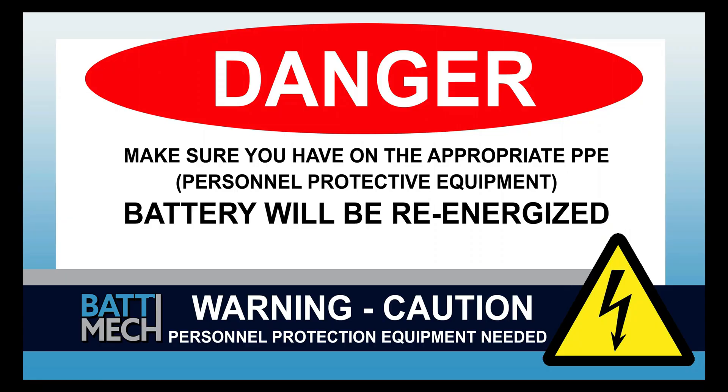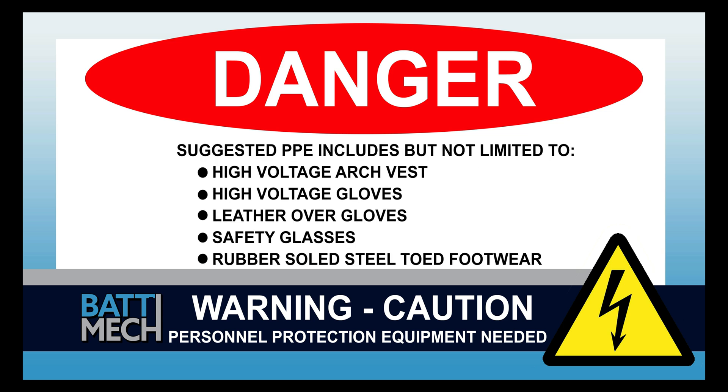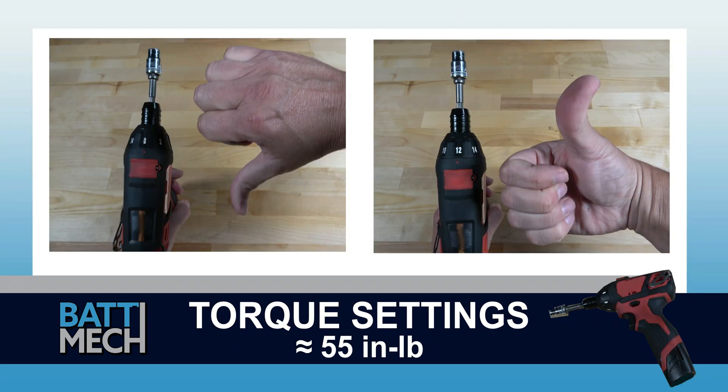The rest of the reassembly of the battery pack will re-energize the battery. Your shop may have different protocols to keep you safe — it's always best to follow your shop's safety protocol. Before attaching the wire harness, be sure your torque settings on your torque wrench are set to about 55 inch pounds. If you don't follow these torque settings, you are likely to damage the terminals on the modules and will void your warranty.